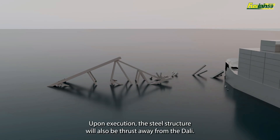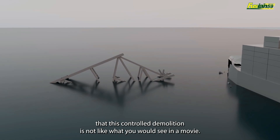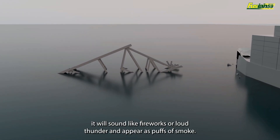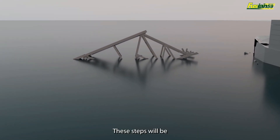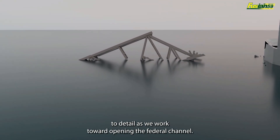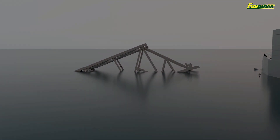Upon execution, the steel structure will also be thrust away from the Dolly. It's important to note that this controlled demolition is not like what you would see in a movie. From a distance, it will sound like fireworks or loud thunder and appear as puffs of smoke. These steps will be conducted methodically, safely, and with rigorous attention to detail as we work toward opening the Federal Channel.